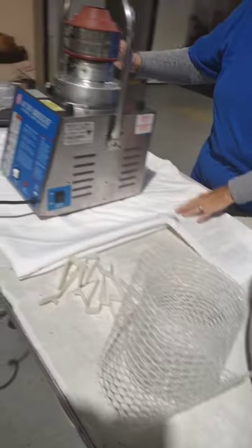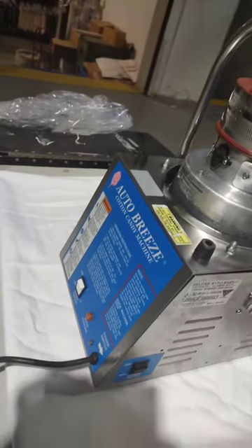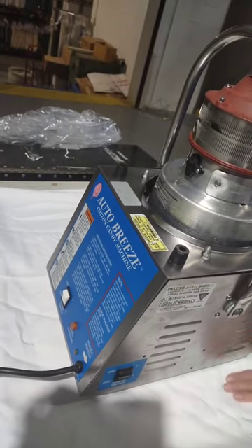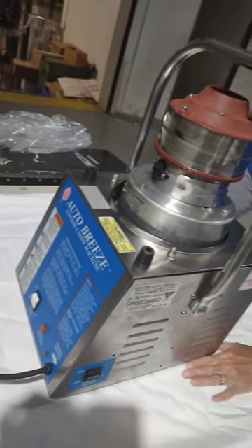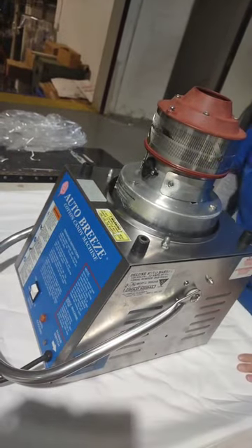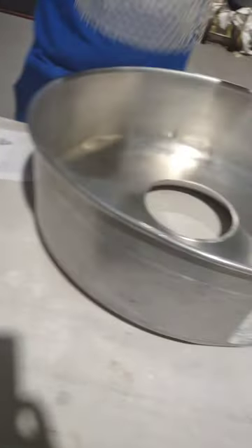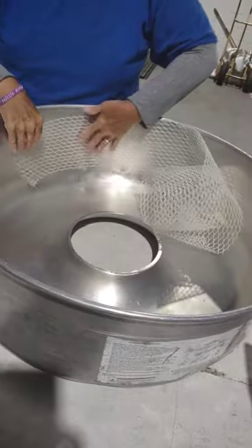The first thing you want to do is make sure the machine itself is on a level surface. If you want to put a tablecloth under it, that helps with some of the vibration so it might not be as loud. You want to unlock the machine so it will be ready for use, and then you want to attach the mesh to the tub.